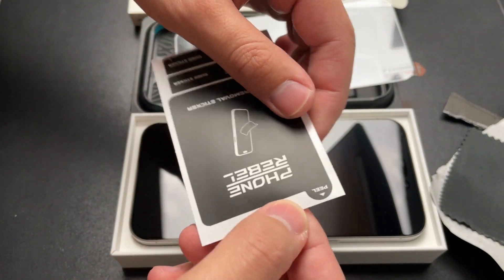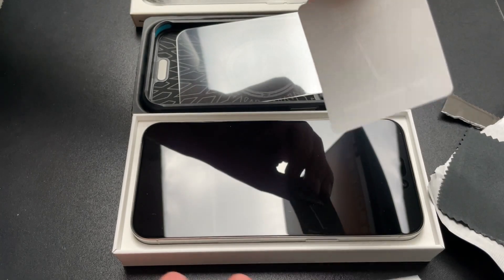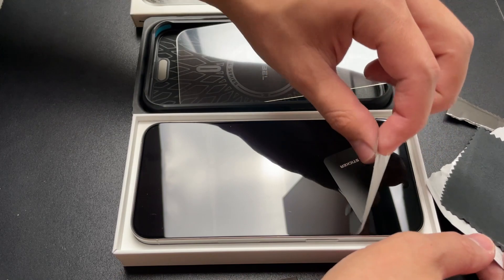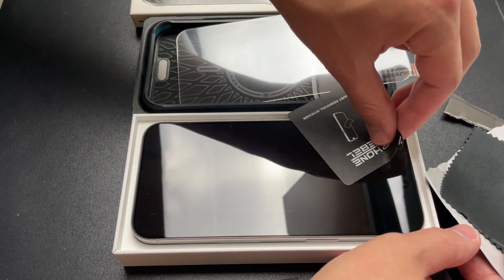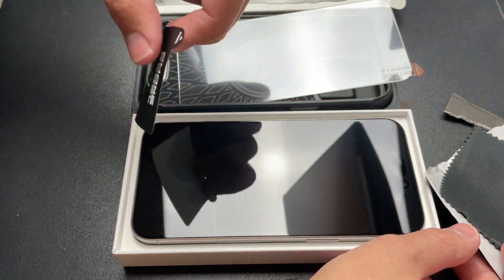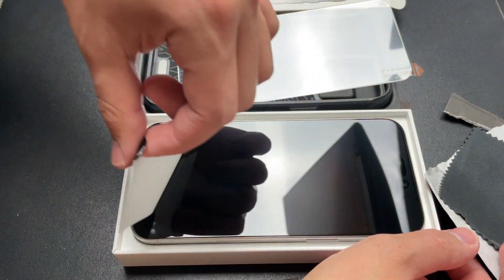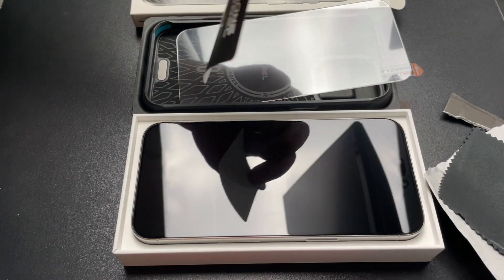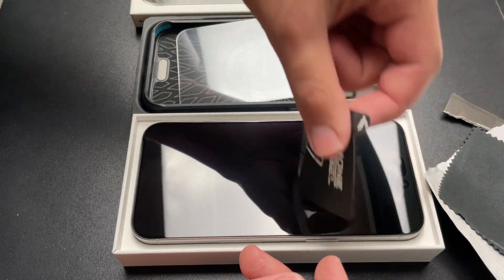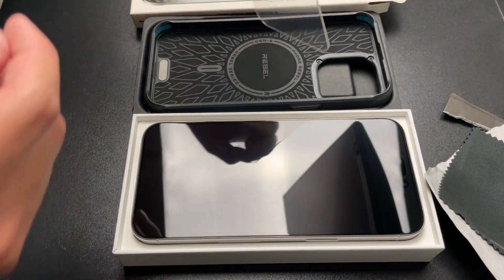So let's go ahead and start with the sticker. I'll peel it off and then I will just start going over the phone to take off any dust that's on here. If you feel that you need to still go over with the cleaning wipe or the microfiber cloth then you can. Mine actually looks pretty good right now. Okay, we've got to be quick here before anything lands on it.